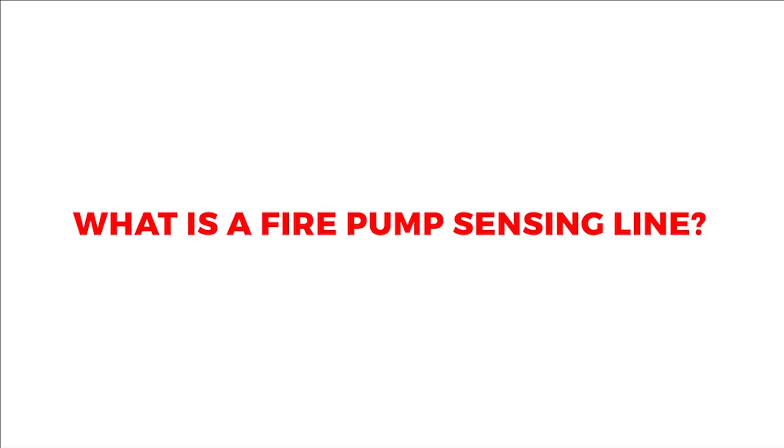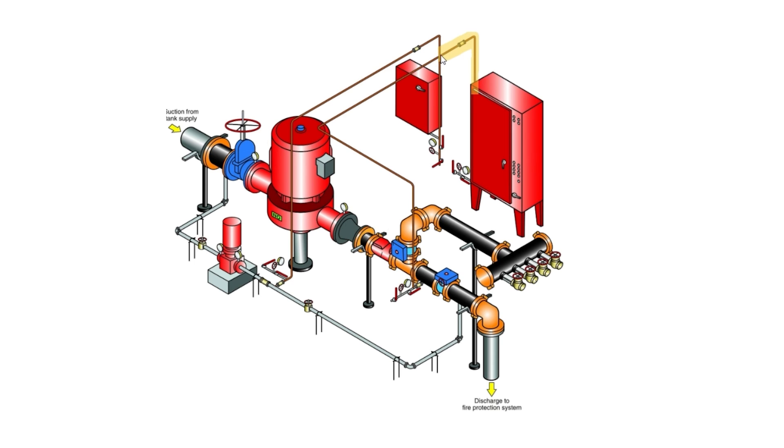What is a fire pump sensing line? The fire pump sensing line is a mechanical piping system that enables the fire and jockey pump controllers to monitor system pressure variations. These controllers send signals to their respective pumps to run or stop when the system pressure reaches their cut-in or cut-out pressure. This allows the fire pump to run automatically when a fire occurs.